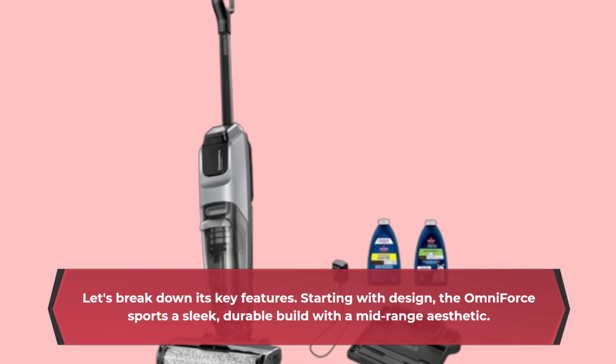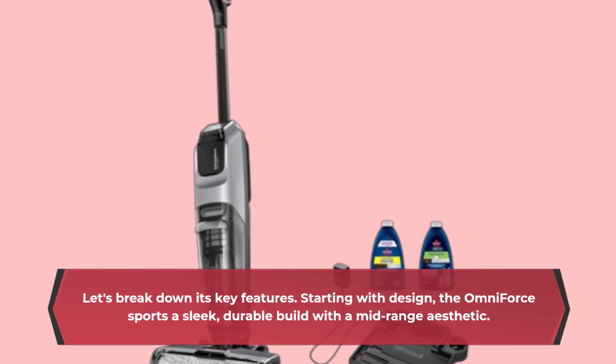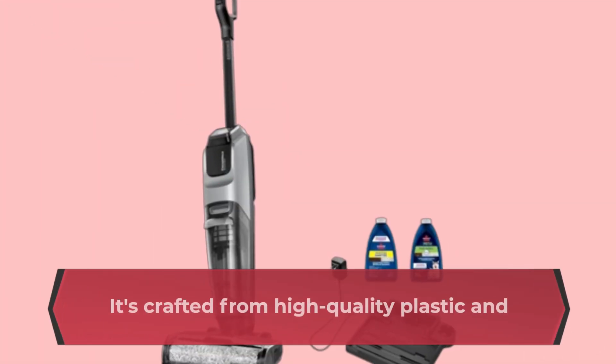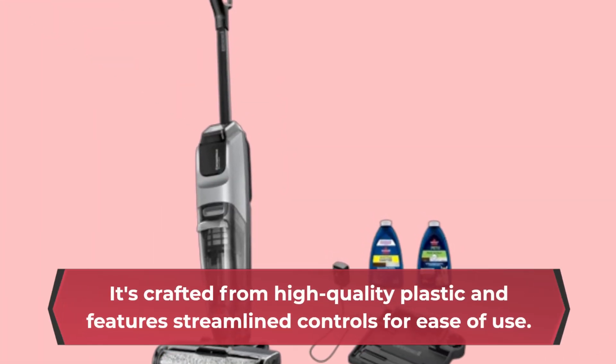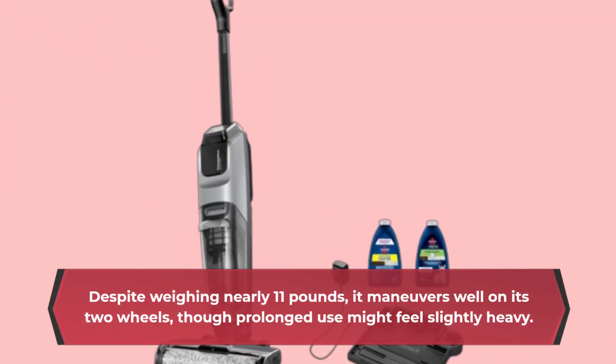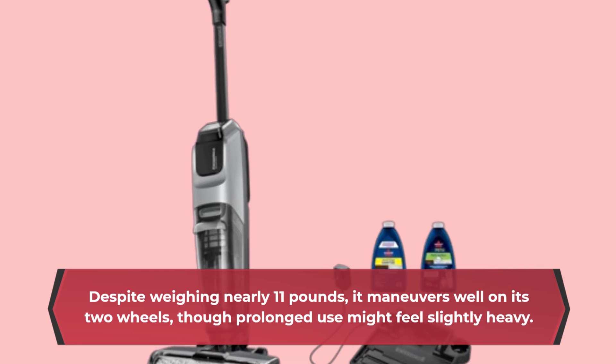Starting with design, the Omniforce sports a sleek, durable build with a mid-range aesthetic. It's crafted from high-quality plastic and features streamlined controls for ease of use. Despite weighing nearly 11 pounds, it maneuvers well on its two wheels, though prolonged use might feel slightly heavy.